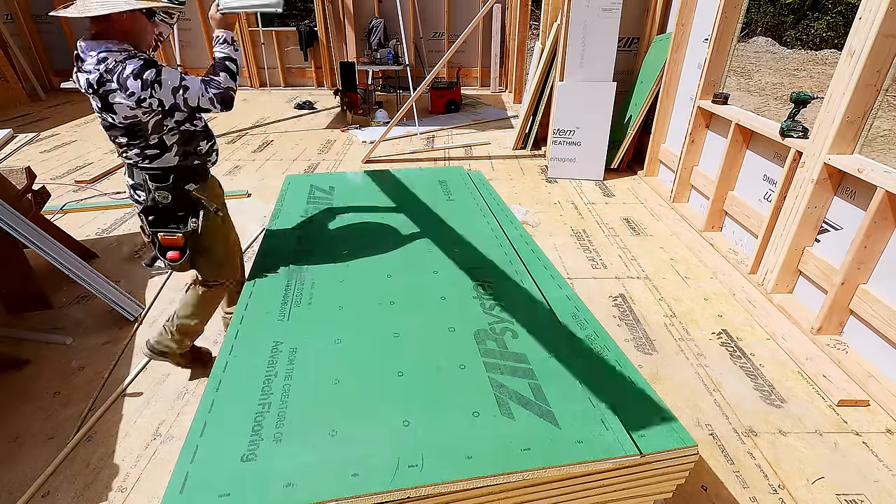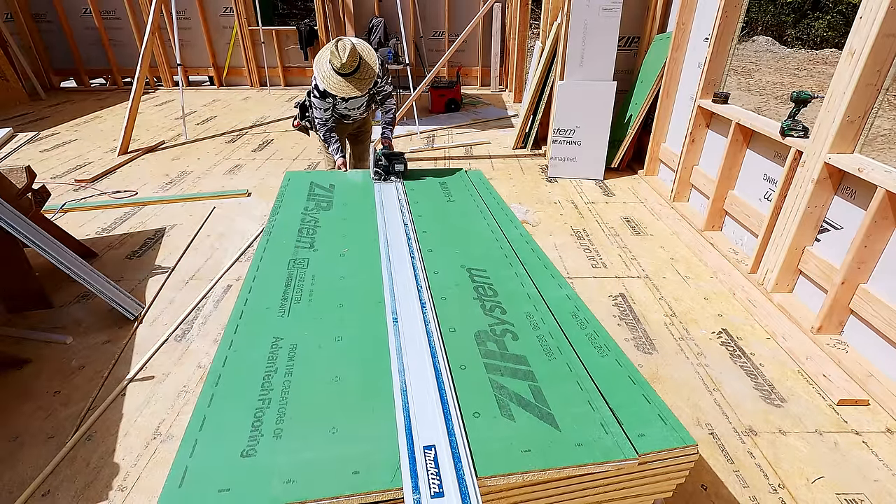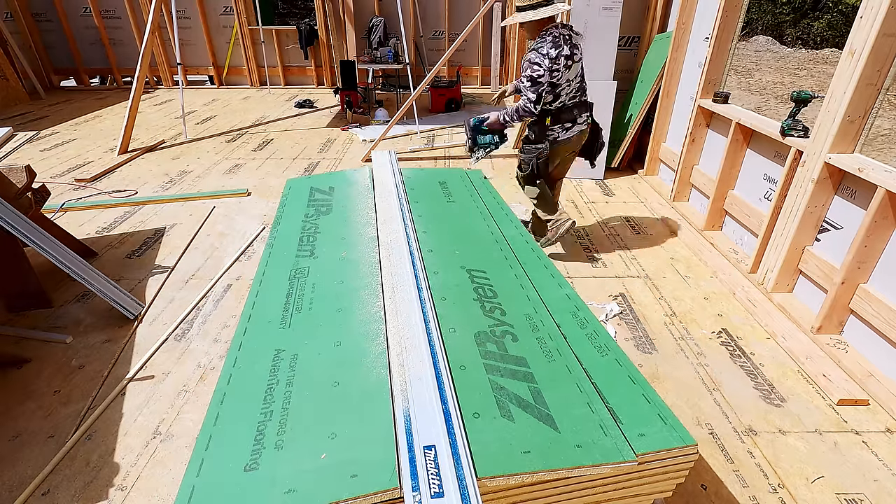This video is sponsored by Huber Engineered Woods, the makers of Advantech and Zip System Sheathing, and in this video we're going to show you how easy it is to install the Zip R Sheathing.